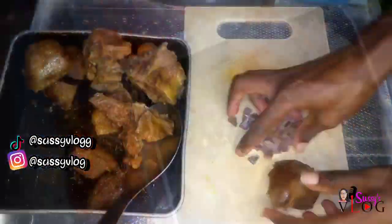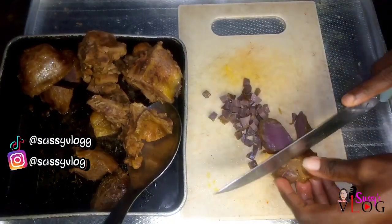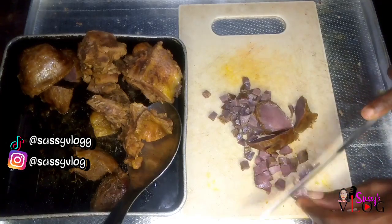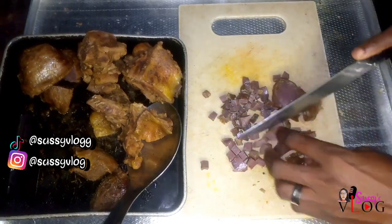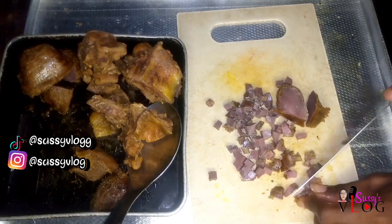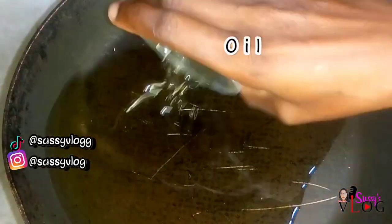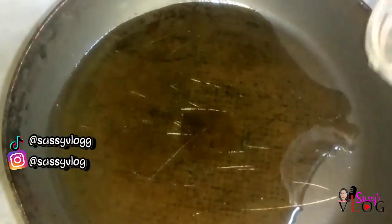I'm going to use my favorite Ungar cubes and Ungar spice. The first thing I'm going to do is dice my gizzard that I already marinated and boiled. I diced it into cubes, and then I'm going to move on to frying my chicken — I'm going to add some oil into my pan.